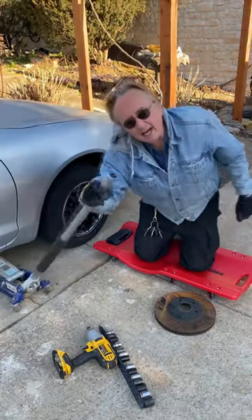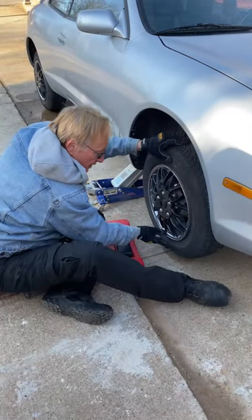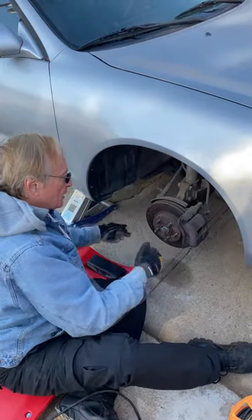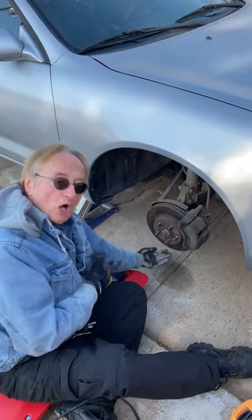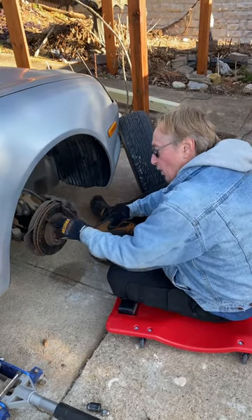First, jack up the car, then pull on the tire like this and this to see if there's any play. If it did have play, it could be a bad tie rod or a ball joint on the bottom. But this had no play, so it means the brake rotor is warped.